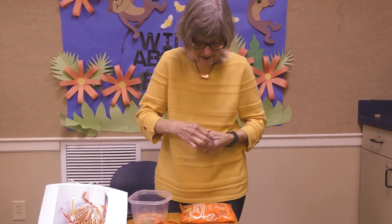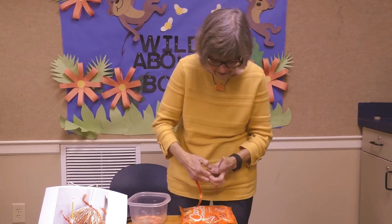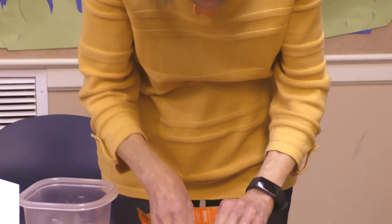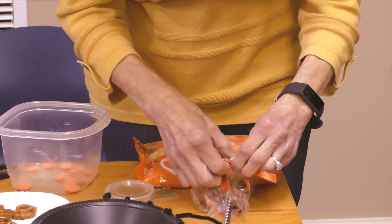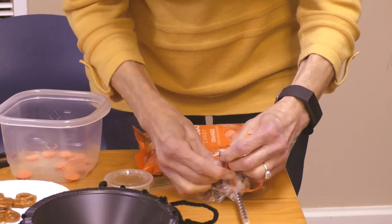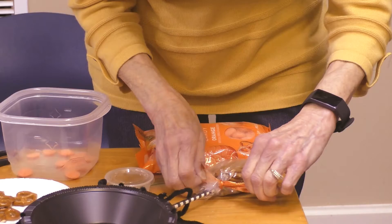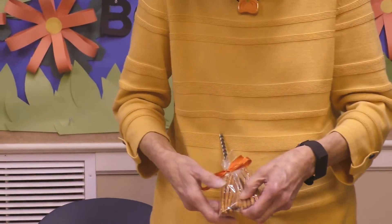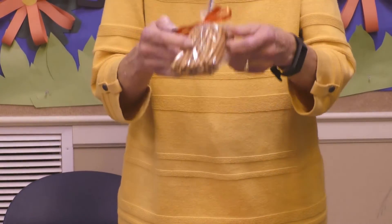Tie it around like that, then tie your ribbon around it. You'll have to lay it down on the table to get it tied around it.